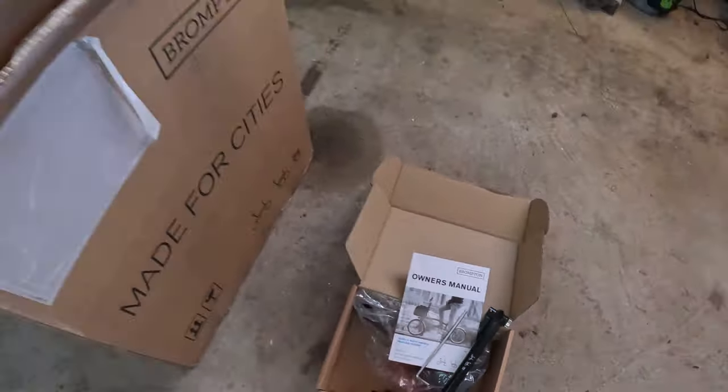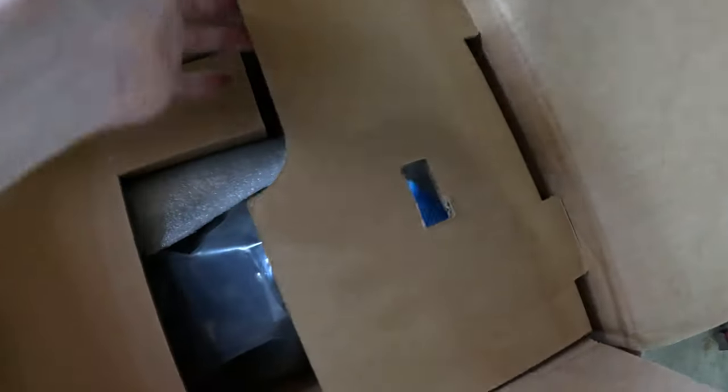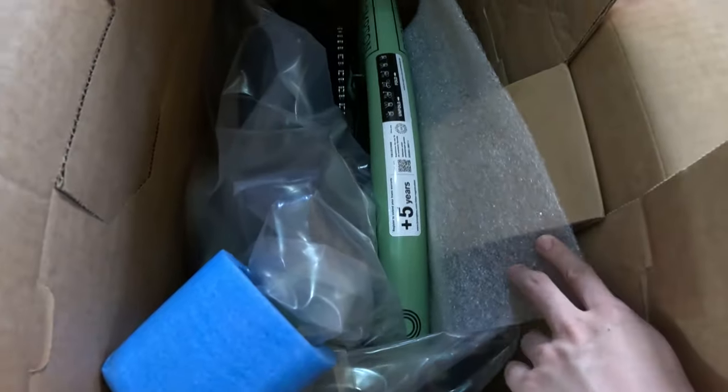I think the only other thing we're needing is the hinge clamp, but I presume that's tied in here. Here's the grand reveal — you guys had a lot of different guesses out there in terms of what bike I would get, and it is actually a matcha green C-line.